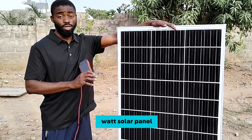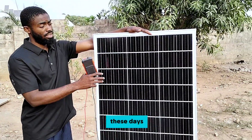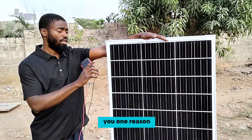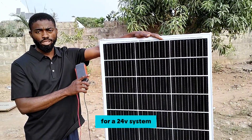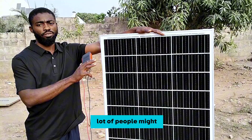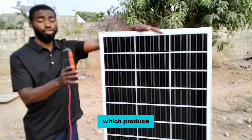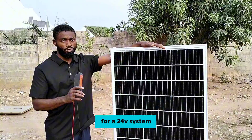Here I have a 200 watt monocrystalline solar panel. If you observe most monocrystalline panels these days, this is the typical design. I'll be showing you one reason why you shouldn't use this 200 watt panel for a 24-volt system. A lot of people might have fallen victim to this — using a 200 watt solar panel like this which produces an open circuit voltage of 28 volts for a 24-volt system.